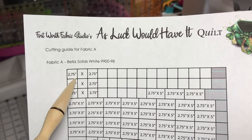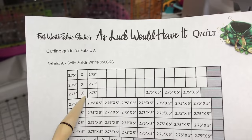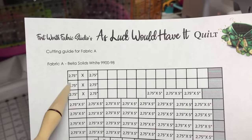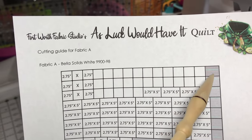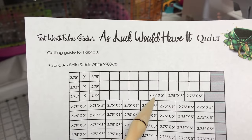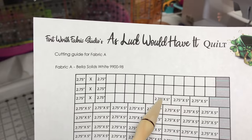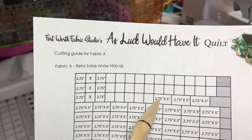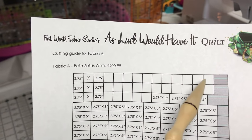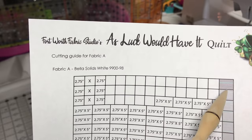I'm going to cut out three strips to start — all you have to do is count how many squares you need. Just count one, two, three, four until you get to the end. This piece looks like it's going to be a little bigger but you can go ahead and use it. The next thing you're going to do is a five inch rectangle — two and three quarters by five inch.